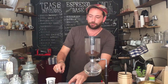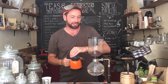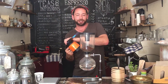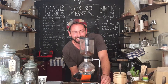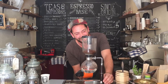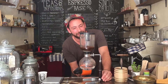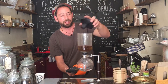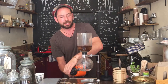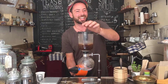My favorite part is brewing. I've got my handy little tool here. This is not the most conventional technique but it works. Is this from Malta, the siphon? Well, the siphon is actually a Belgian invention perfected by the Japanese. This is a Hario siphon. And what I'm doing is more of a Maltese response to the whole siphon concept.